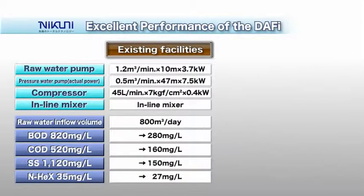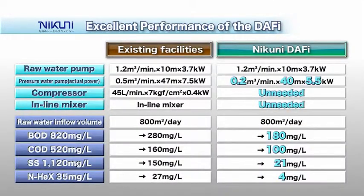The Nikuni Daffy features a compact pressure water pump and eliminates the need for a compressor, inline mixer, and solution tank. Facilities that have adopted it as a replacement for conventional systems have been able to save energy use and electric power charges.